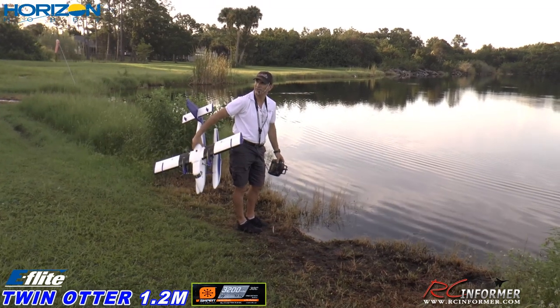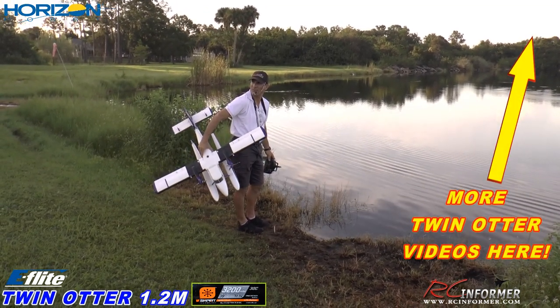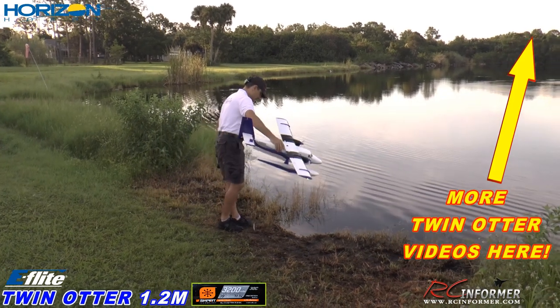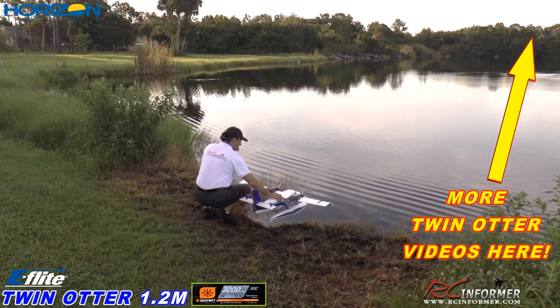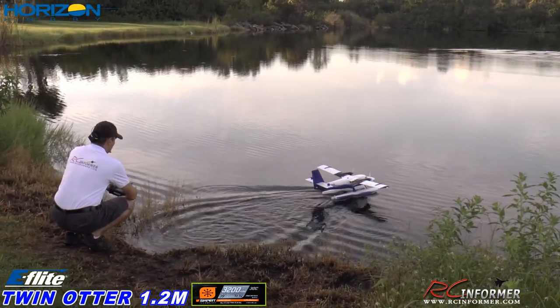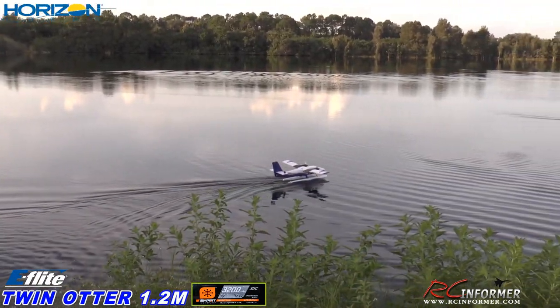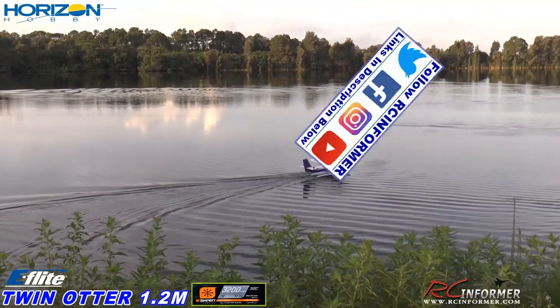How long have you guys been flying off the water here? Actually, we've been flying many, many years, but we just kind of revamped it — two or three months probably. Alright, one small step for men. There we go. Let's test this out. You got that mic on, Steve? Yep, cool.